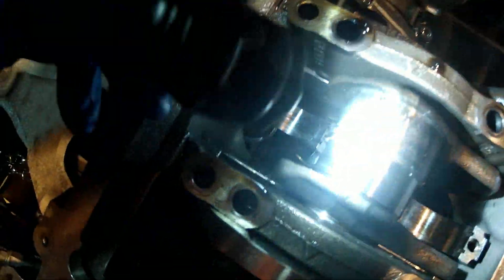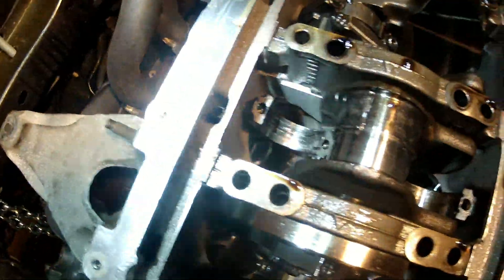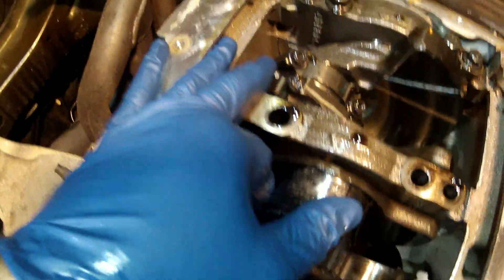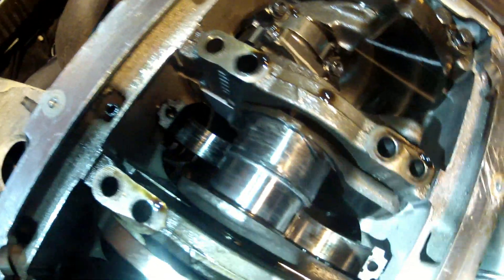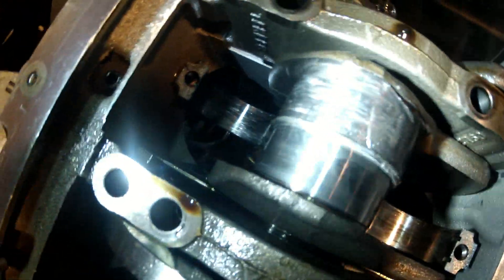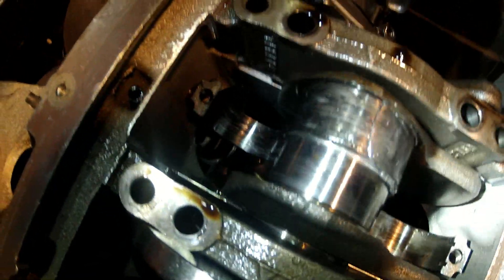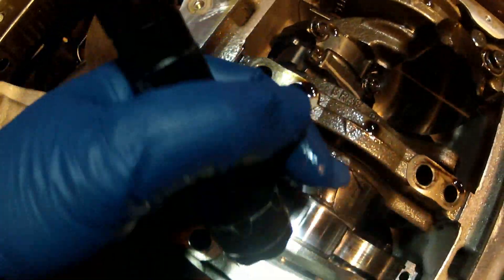Here's a Gen 1 Coyote 5.0 GT Mustang, and this is what a spun bearing looks like. It was number seven that spun. See how one is on top of the other, kind of stacked — that's what happens. Not always, but that's one of the ways it goes. That's what it looks like when you spin your bearings.